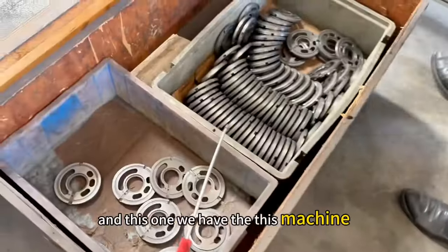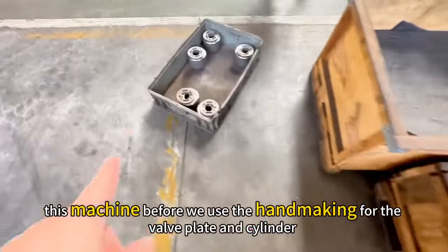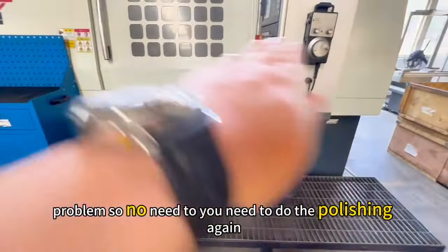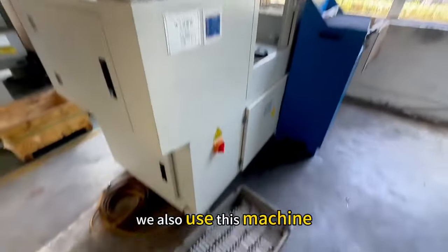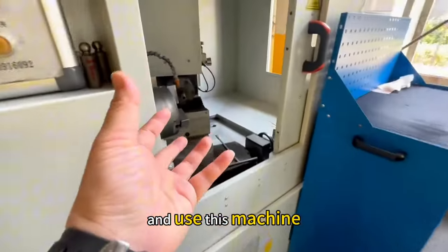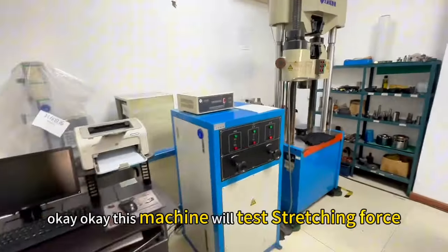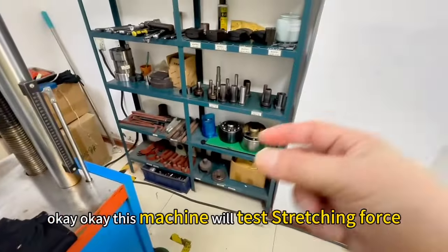Before, we used hand-making for the swash plate and the cylinder block, but now we use this very good machine to solve that problem — no need to do the polishing again manually. We also use this machine to keep the piston and piston shoe connected with the good diameter. This machine tests for straightness.